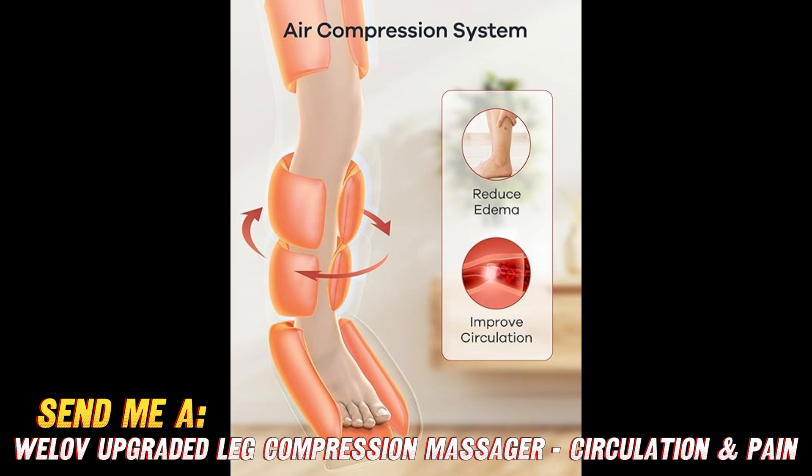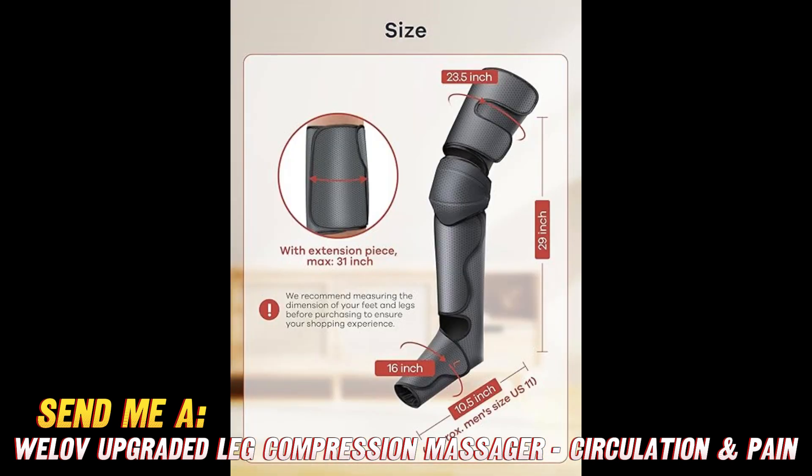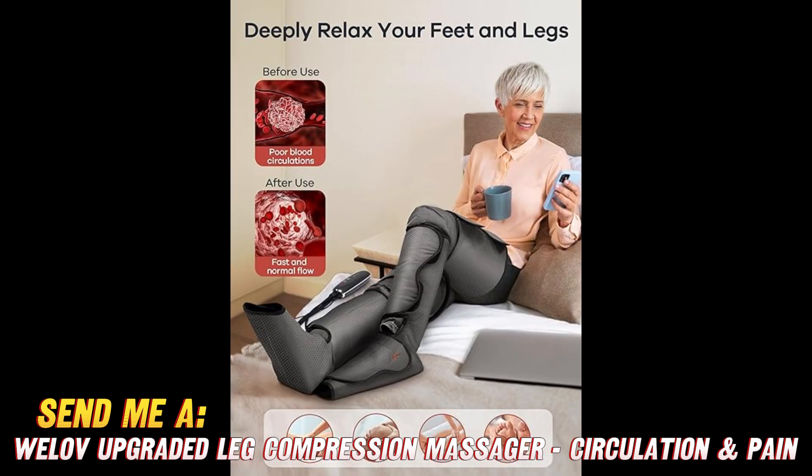Now let's talk about the control options. With three massage modes, you can choose to target your calves, your feet, or both. It also has three intensity levels so you can turn it up or dial it back as needed — whether you're looking for a gentle recovery session or a more intensive massage therapy, this electric leg massager allows you to take charge.